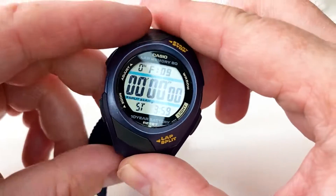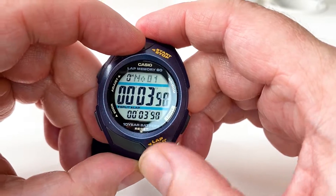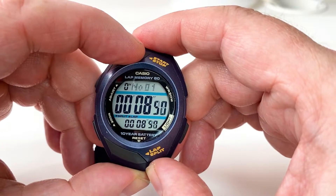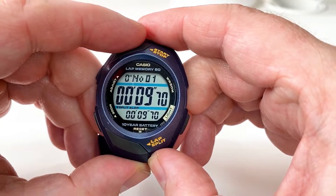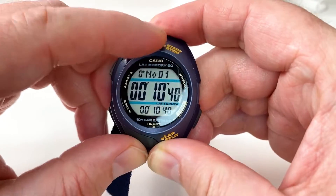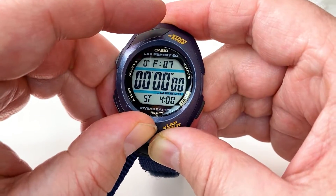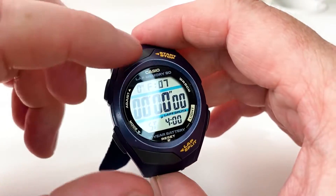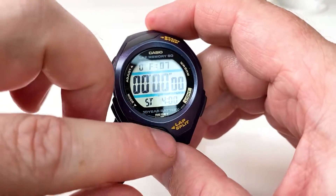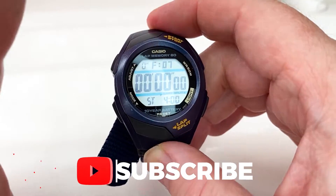It's got the normal stopwatch features — you use the top button to kick that off. I'm guessing this refers to recall number one, the first recording of the time you've got. You can split the times and then clear it like that. It's quite easy to start and clear the stopwatch, and it does record your times if you want it to.